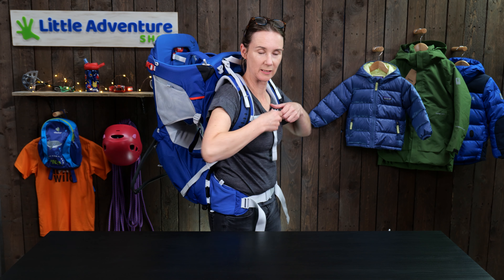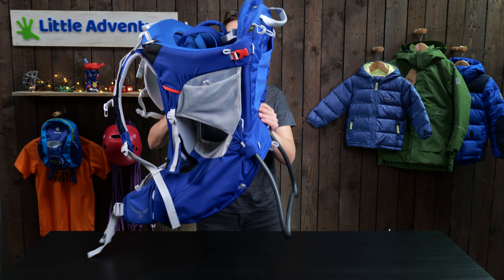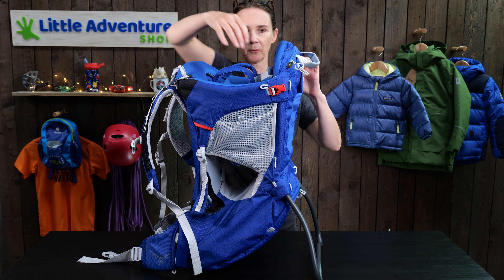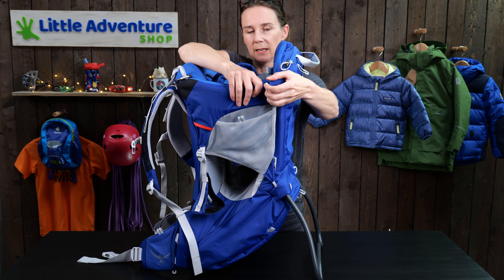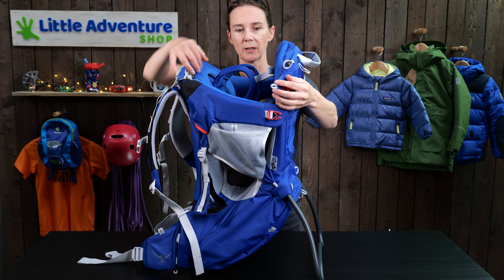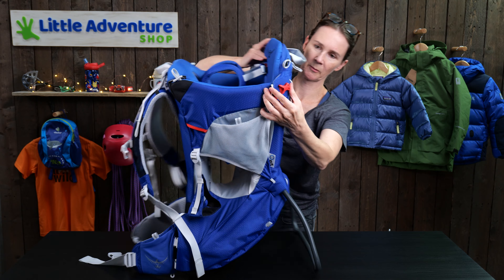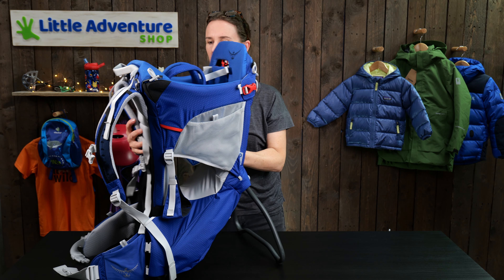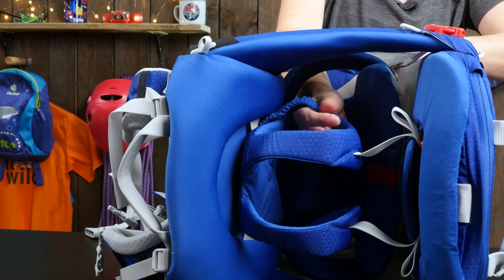Let's have a look at the inside of the carrier from the baby's perspective. It's worth mentioning that the red buckles need to be done up to keep your baby safe — there's one on either side. These are structural, and if you release them it helps you to collapse the baby carrier down. You need to make sure they are done up and keeping the pod complete for your baby.